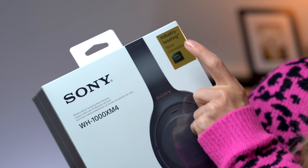Industry leading noise cancellation — that I'm excited to hear, or I guess not hear, the difference. Let's unbox, and then we'll talk about some of the features because these headphones have a lot of features packed into them.